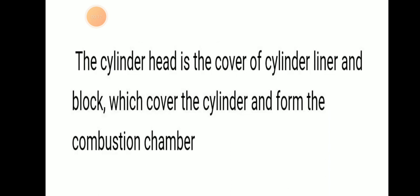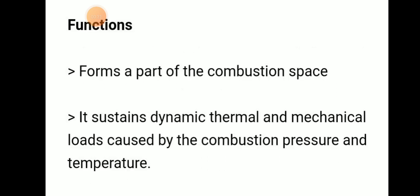Cylinder head is the cover of cylinder liner and block. It covers the cylinder and forms the compression chamber. So cylinder head is the cover of cylinder liner and block, which will cover the cylinder and form a compression chamber.